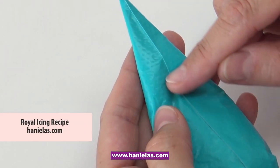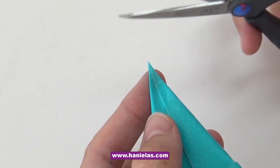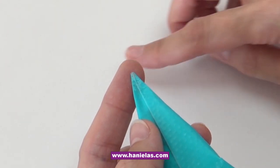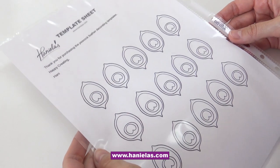Before I begin, I wanted to share how I cut my tipless piping bags. First I find a seam, press it down the middle, and then cut a small opening straight across. It's better to cut a small opening and then make it bigger — once you make it too big, there's no going back and you have to switch the piping bag.